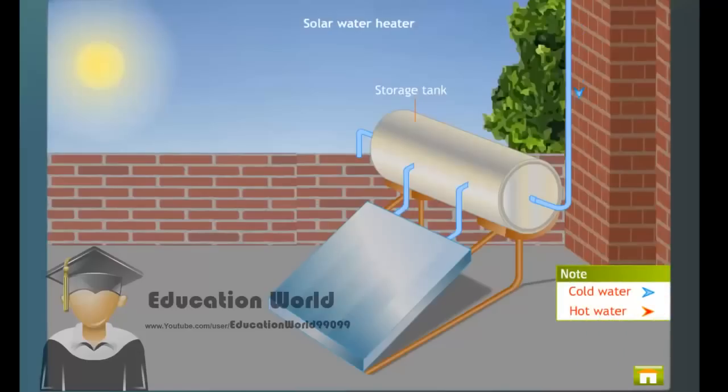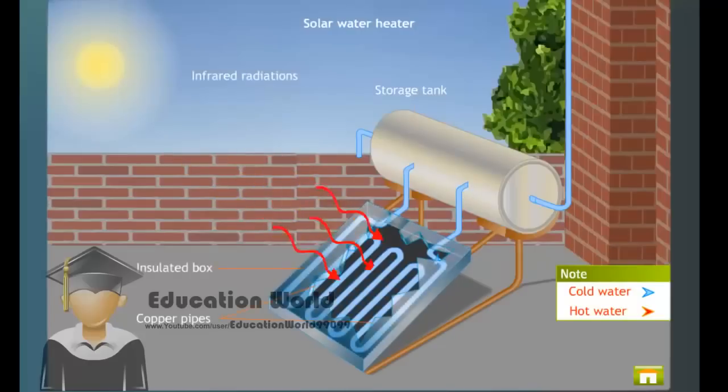The cold water enters the storage tank from the bottom and flows into the copper tubes. The infrared radiations from the sun get trapped inside the box. As a result, water inside the copper pipes gets heated up and becomes lighter. The heavier cold water from the storage tank, which is at a relatively lower temperature, flows down into the copper pipes, and the hot water that is lighter flows into the storage tank. The circulation of water continues, and this process by which the water gets heated is known as the thermosiphon effect.